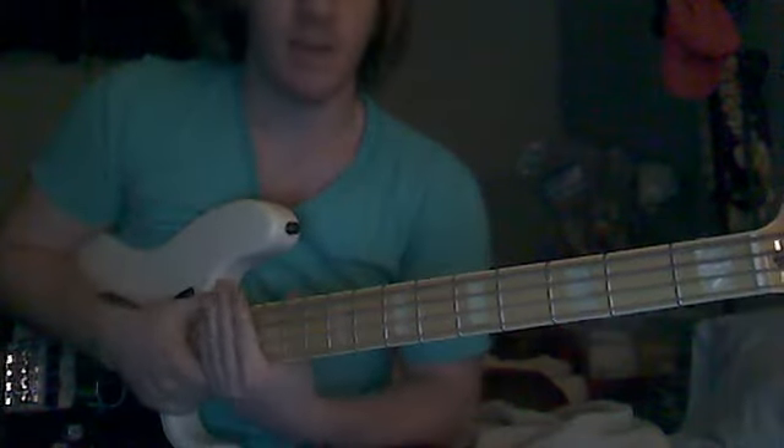How's it going guys? My name is Tyler and I'm going to go ahead and teach you all how to play the little jazzy breakdown part in the song Sir Duke by Stevie Wonder. Just go ahead and get right into it.